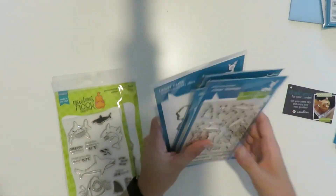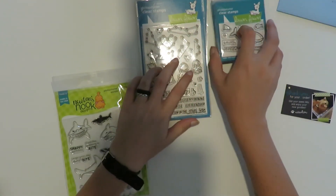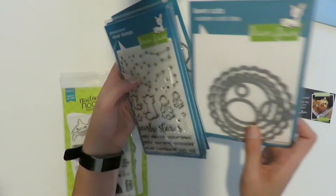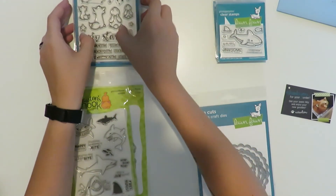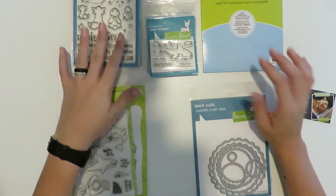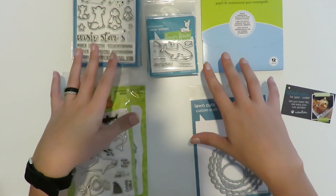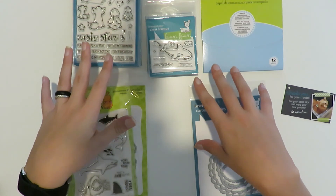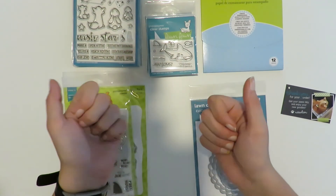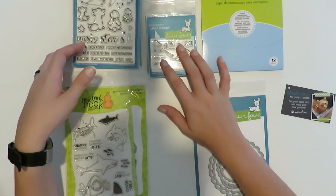I'll put links to all of the stuff below — links from Lawn Fawn itself as well as where you can find things on Amazon, since it's a little bit cheaper. Not that I don't appreciate all the work that goes into what Lawn Fawn creates — I understand why things are priced the way they are — but some of us craft on a budget, and finding things cheaper means I can actually buy more of it. Alright, I'll see you next time, bye!